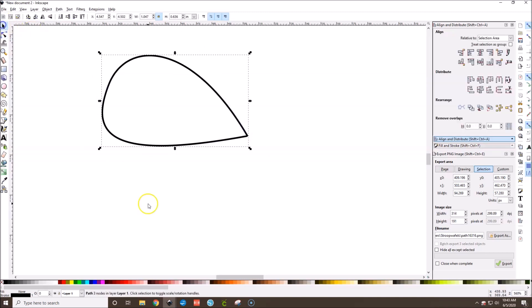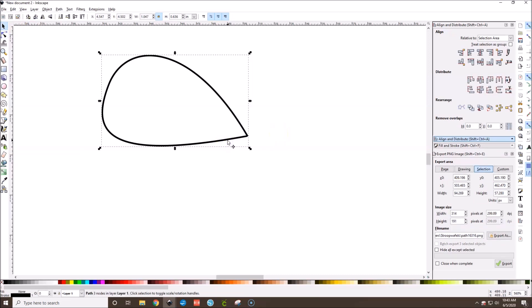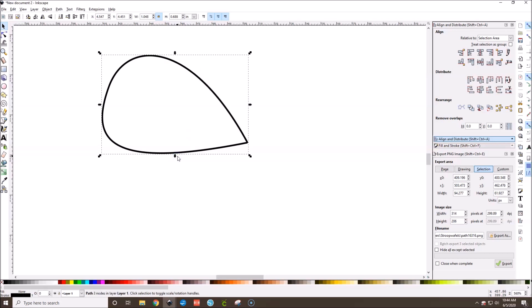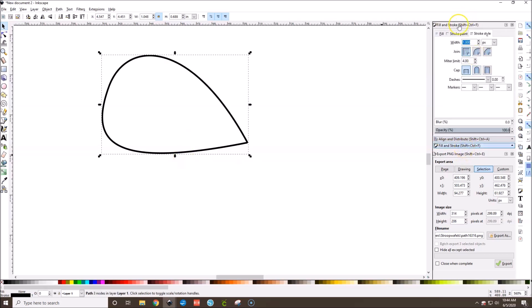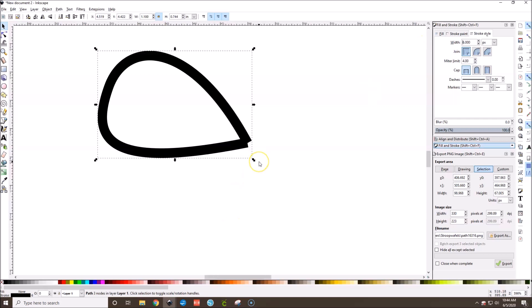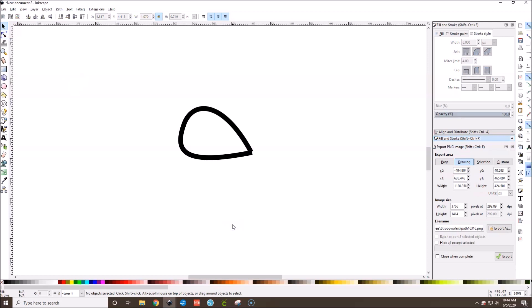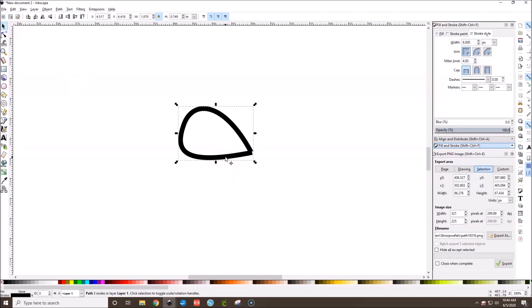These are not technically shapes that we're making, so when we edit the color, size, or thickness, we're going to want to edit the stroke. Go to Fill and Stroke — if it doesn't show up in your toolbox, go to Object > Fill and Stroke. We can change the stroke to make it as thick as we like. I think this ear looks great, so let's make the right ear.